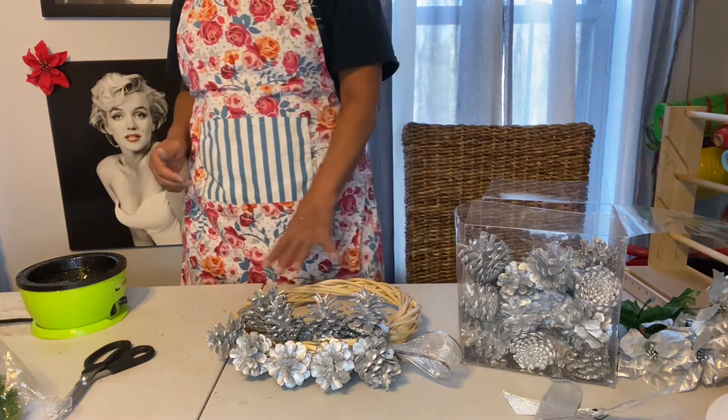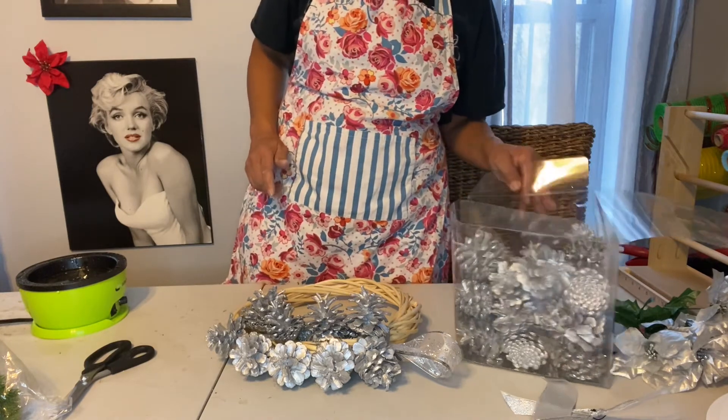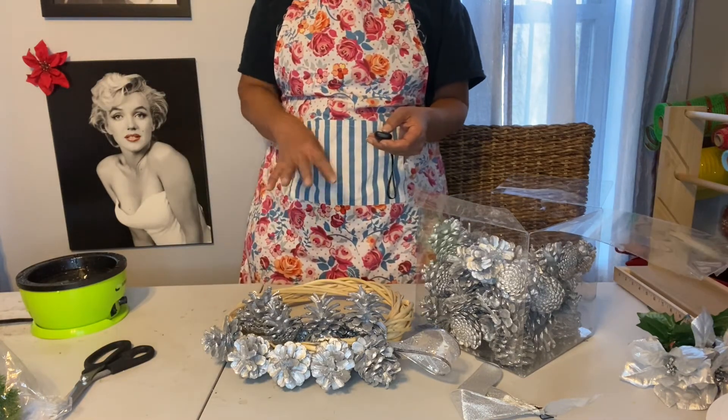Okay guys, so you get the point. I'm gonna go ahead and keep going — I don't want you to have to sit here and wait me out for all of this, so I'll be back when I've got a little more progress.